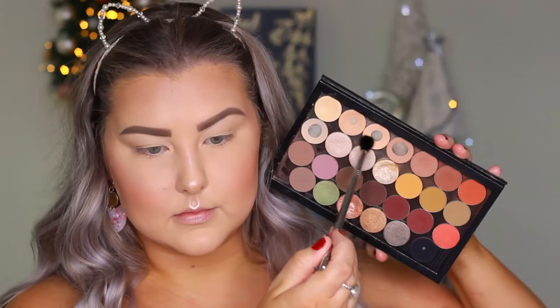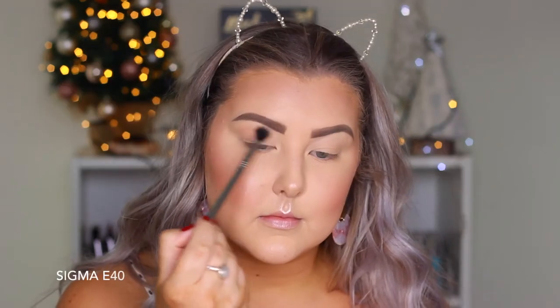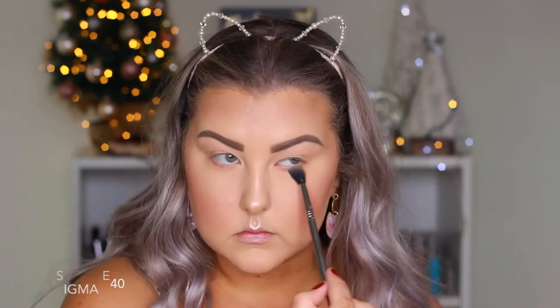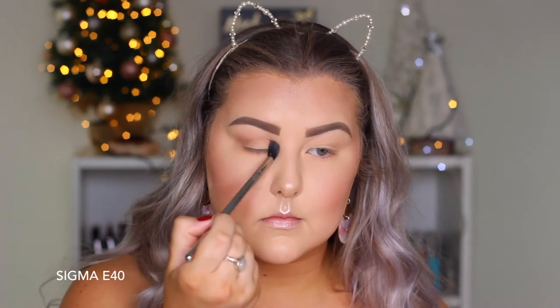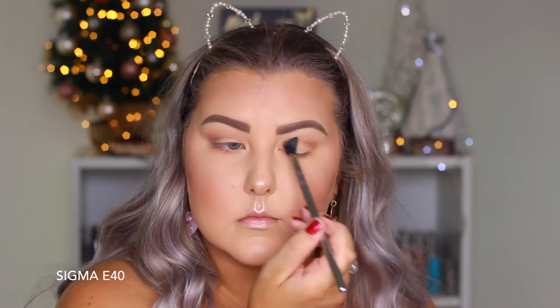Moving on to the eyes, I'm taking the Makeup Geek eyeshadow in Peach Smoothie and buffing this with an E40 all through my crease and underneath the lower lash line. Then going into a cool-toned brown I believe is called Latte and buffing this with my E40 doing the exact same step.